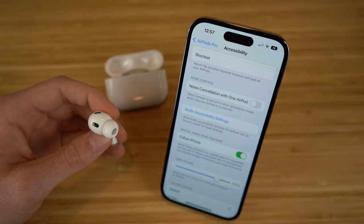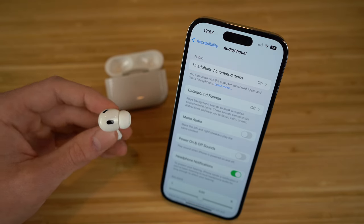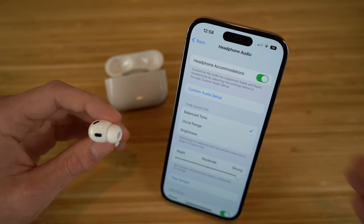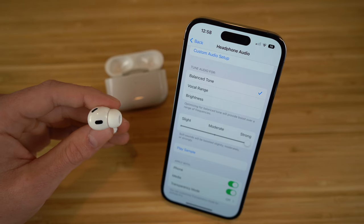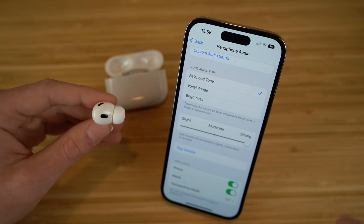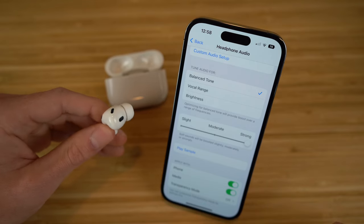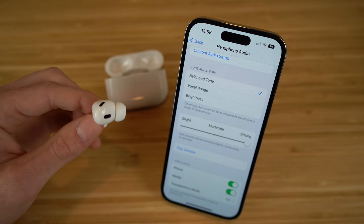You can also access more audio accessibility settings, which takes you to the accessibility audio and visual section on your iPhone settings. The first option is headphone accommodation, which lets you customize audio for supported Apple and Beats headphones. You have the option between slight, moderate, and strong — soft sounds will be boosted accordingly. If you want to listen to music at the loudest level, keep it on strong. You can click 'play sample' to test how loud the audio comes out of your AirPods.